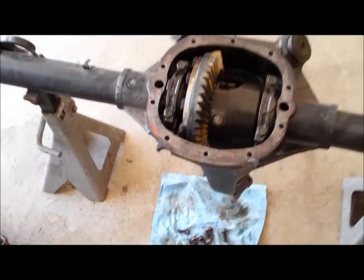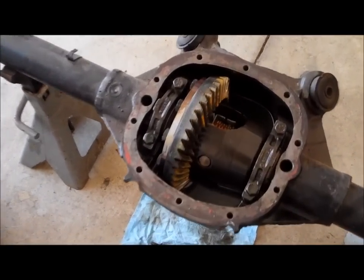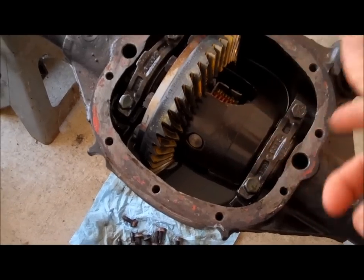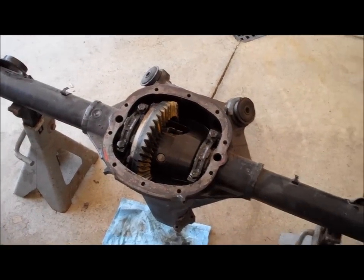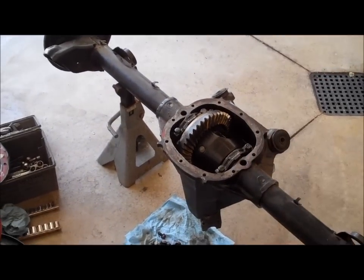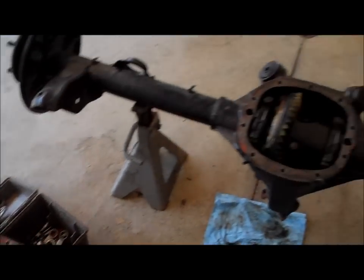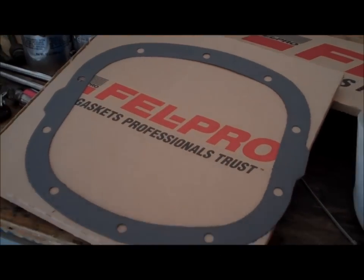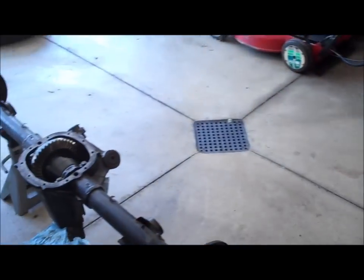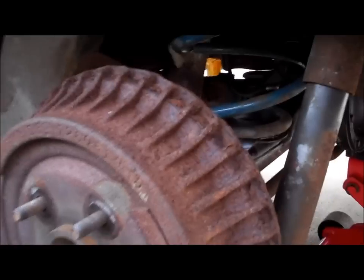It reads 12 to 41, which comes out to a 3.42 ratio. I pulled the cover off because a lot of guys who rebuild these don't put a gasket on it - they just put RTV and tighten it down. But it was leaking while sitting in my garage, so I had it tipped up on jack stands aiming down so it doesn't leak on the floor. I pulled the cover off and I've got a new gasket for it on the bench. I'm going to put the gasket on with some silicone or RTV and that'll seal it up and it'll be ready to go in.